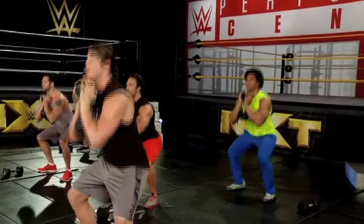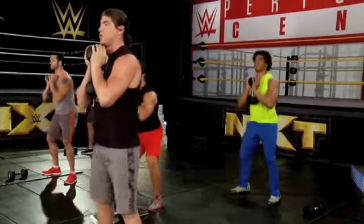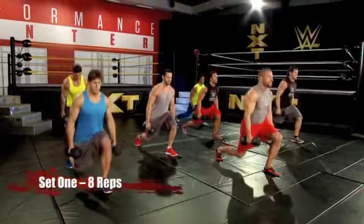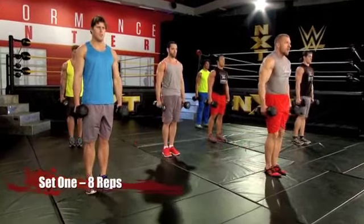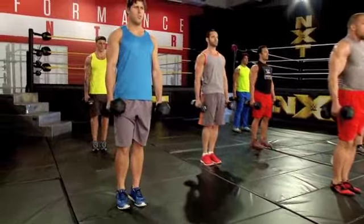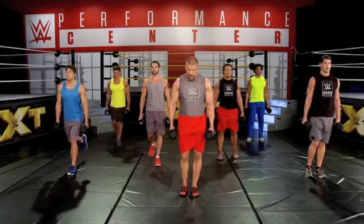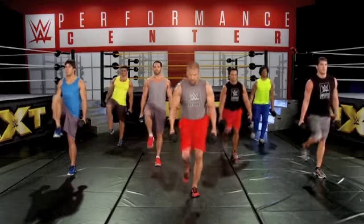Two. Remember to keep that chest up against that dumbbell. Three. One. Two. Keep that heel down on the ground. Nine. And ten.